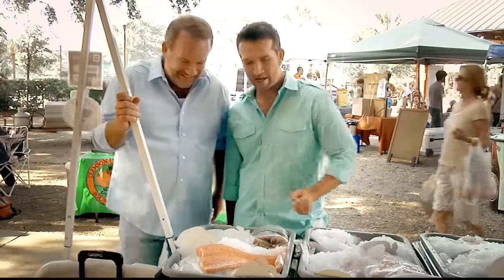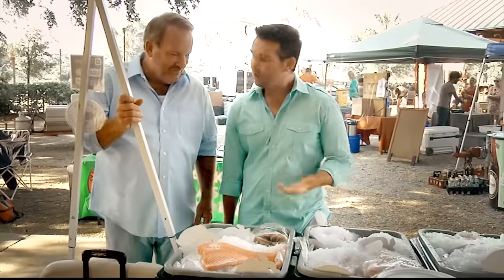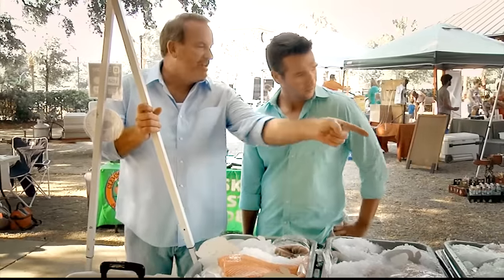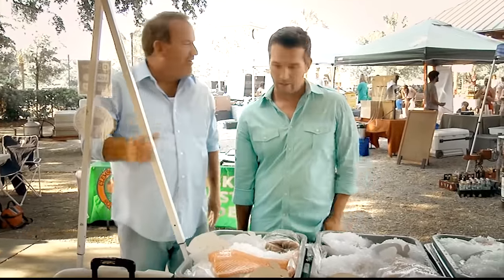I think it's going to be a salmon night is what we're thinking. How are you going to cook it? I don't know a whole lot about it, so I'm not really sure. Well, you know what? Grab some of that — they've got some shrimp too. Bring it over, I've got a grill, I'll show you how.